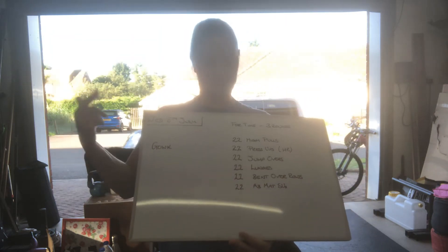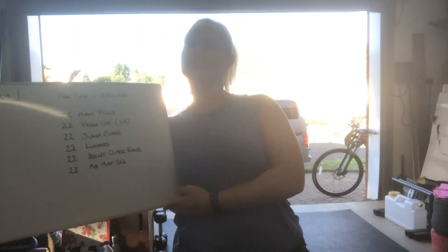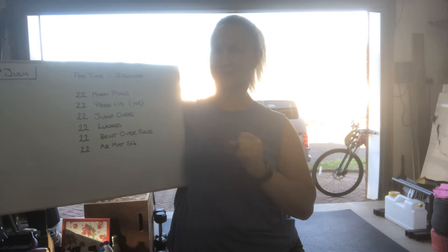Today's workout is GAWK, and you are going to do three rounds of 22 of each movement. I'll stop trying to do the numbers with my fingers — it's not working.